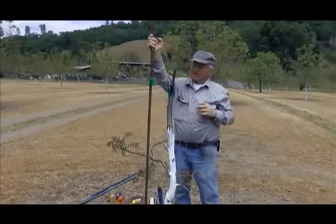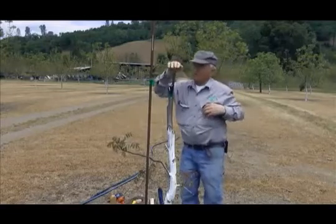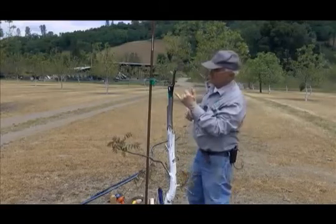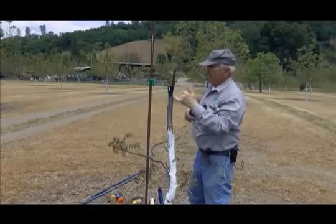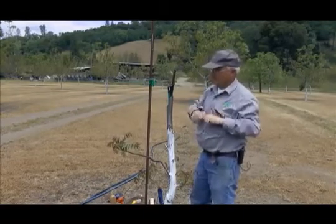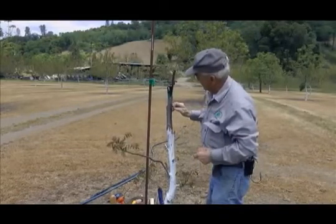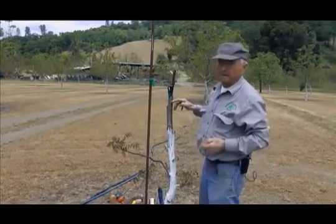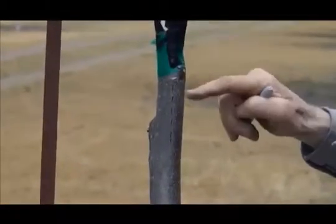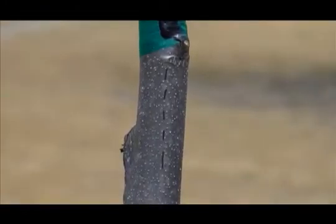The other thing: when the grafts are out here a foot or two, you probably should cut the tape. I don't cut the tape clear off. What I do is make some little cuts in the tape, just like that, so that it weakens it, but it's still supporting the graft. If you put some little cuts in it like that, it will expand and break by itself before it gets too tight.